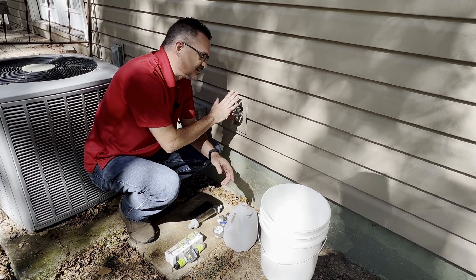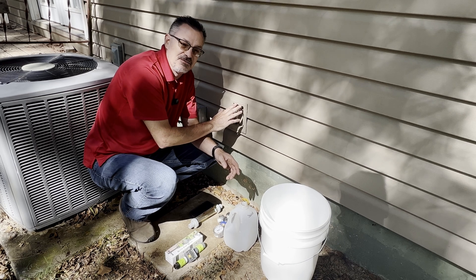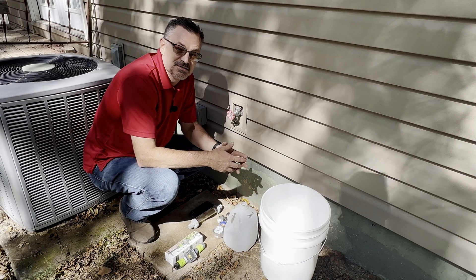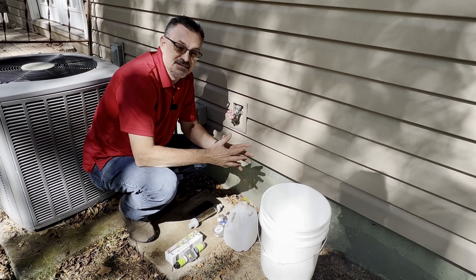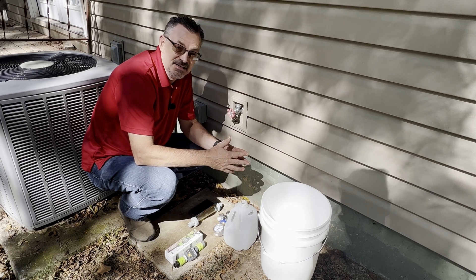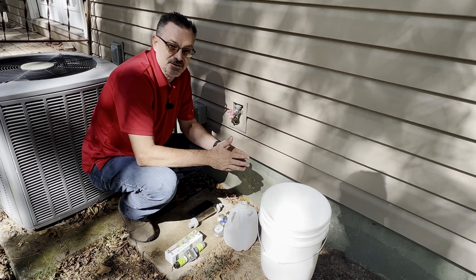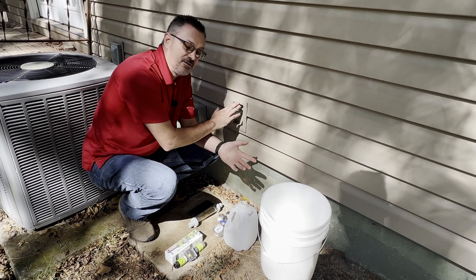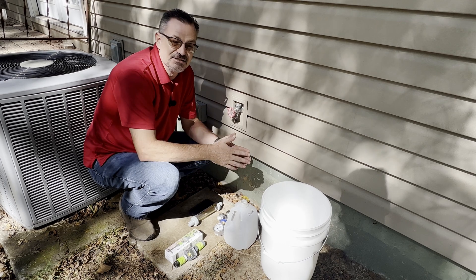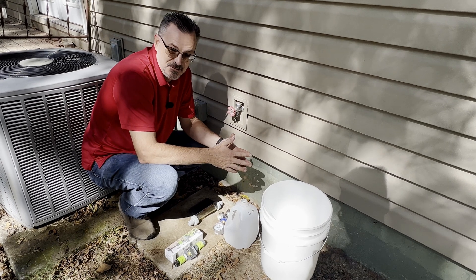We're going to talk about it here by one of my outside spigots, but there are several different ways you could use this. If you have a spring on your property and you want to determine how much water is coming out of that, if you have a way to collect that water over a certain period of time, you can measure the amount. If you want to determine water volume and pressure for a sprinkler system, or if you need to know how much your well is putting out, all these questions can simply be answered using today's information.